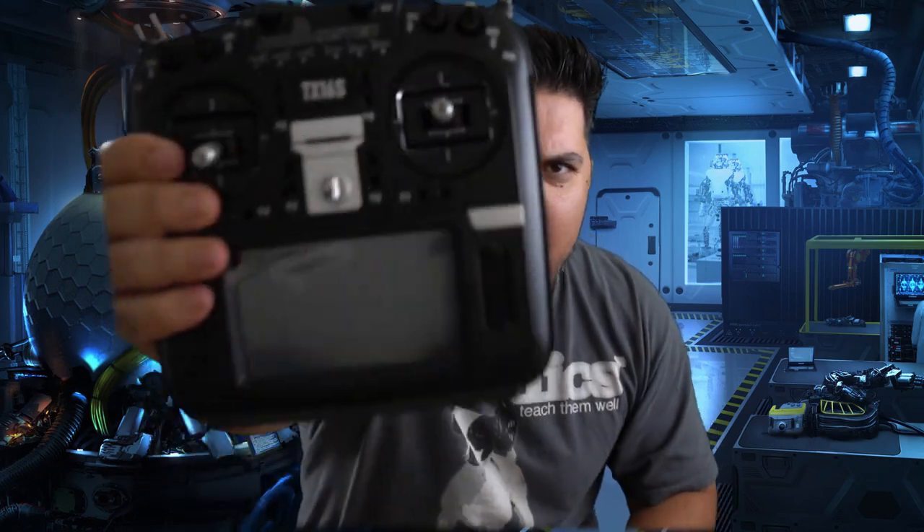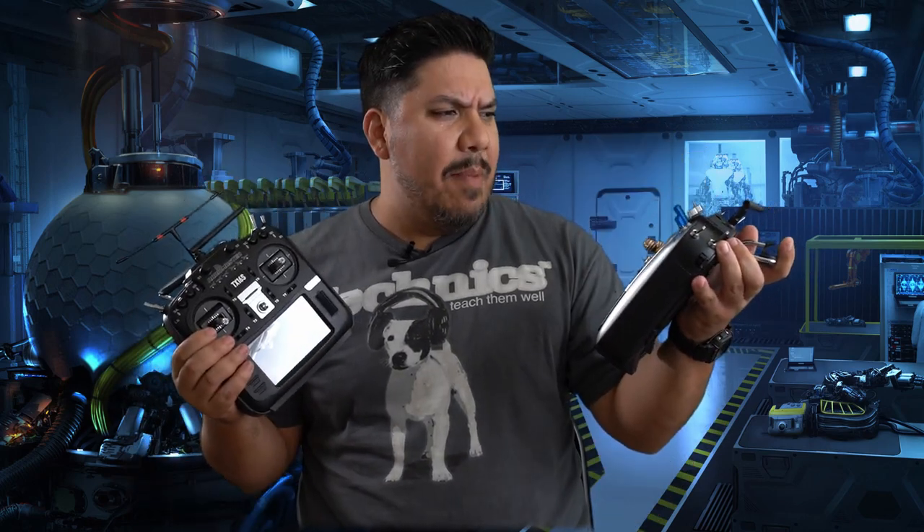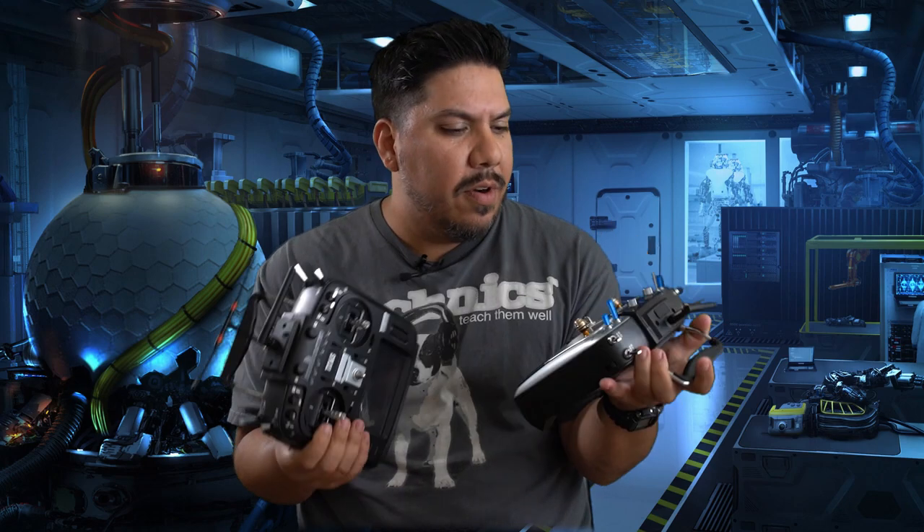A lot of people are going nuts over these two, but whenever it came out and even holding them, it really makes me want to think it's the same thing. John here guys, and today we're talking about the RadioMaster T16S — finally I have it in my hands. I'm going to tell you all of the juicy details on whether or not this is the radio you should have. And I know what you're thinking: John, didn't you just tell us to buy the Jumper T16 Pro? Yes, but these are almost the same thing — same but different, but mostly the same.